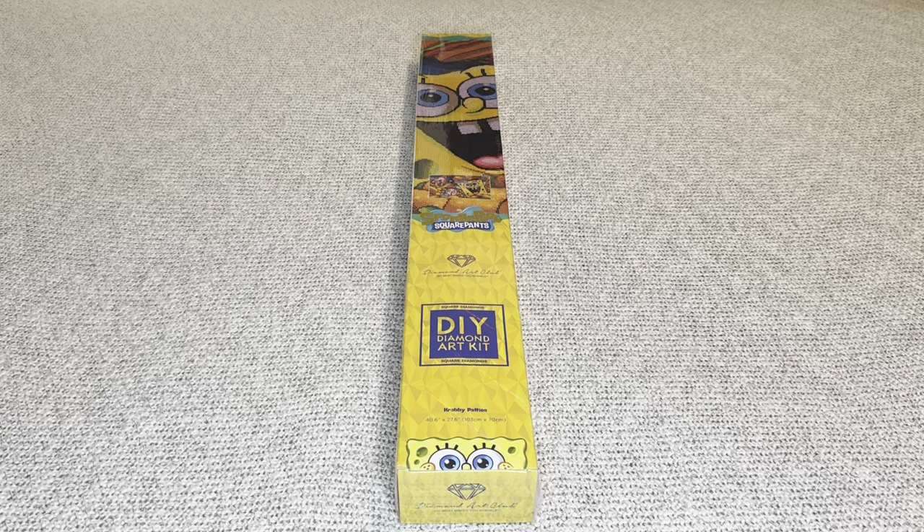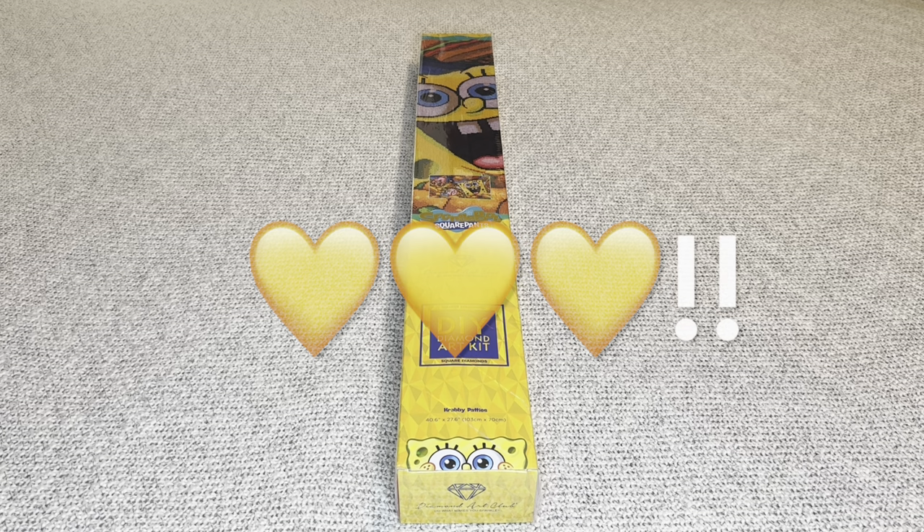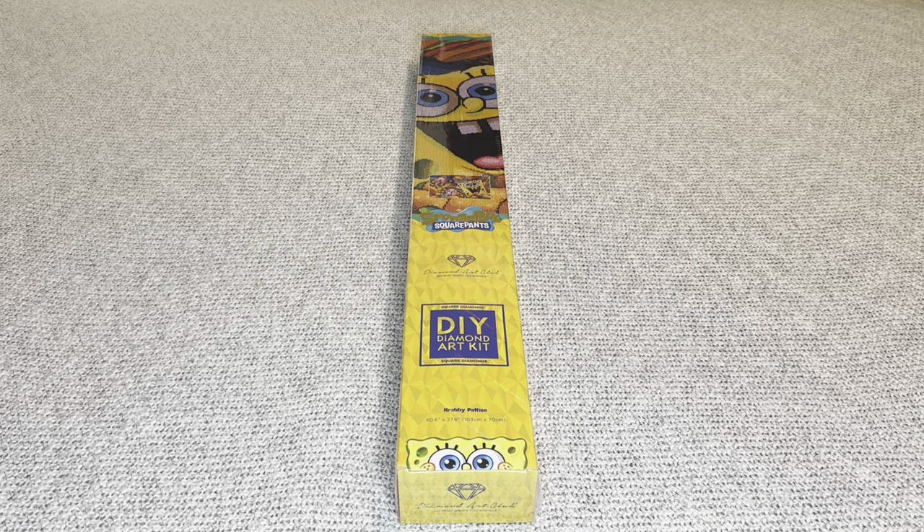Hey you guys, welcome to my channel Nurse Rachel and Crafts. Today I have a special unboxing for you from Diamond Art Club. Thank you so much for sending over this amazing painting for me to share with everyone. I'm so excited for this one — I love SpongeBob. I know I say I love everything, but I really really love SpongeBob. This is my favorite cartoon. Not only does it remind me of my childhood, but I still watch this show.